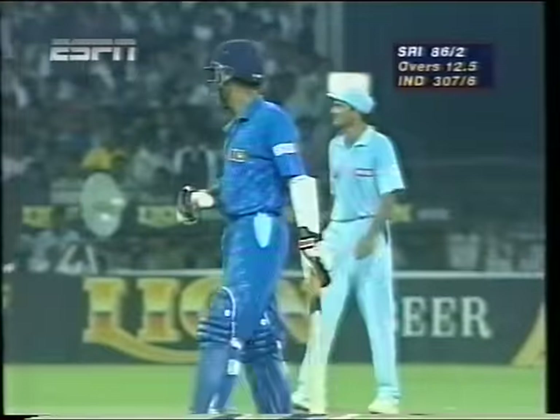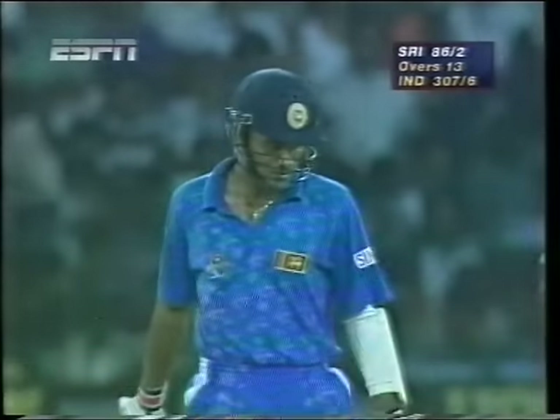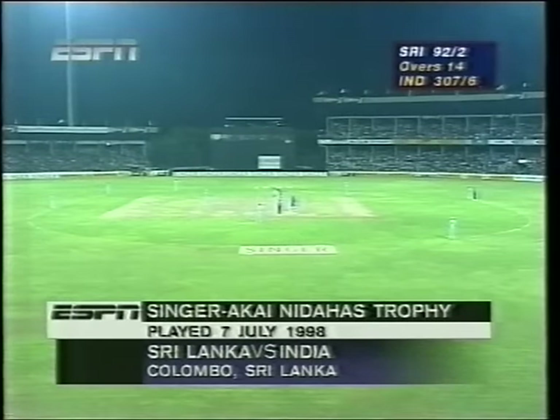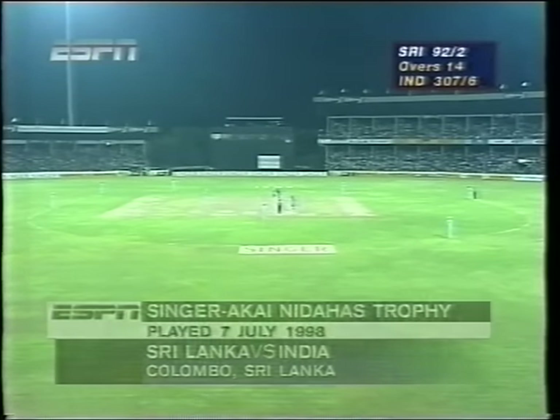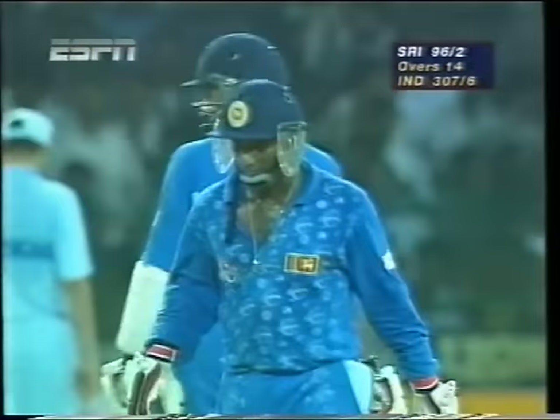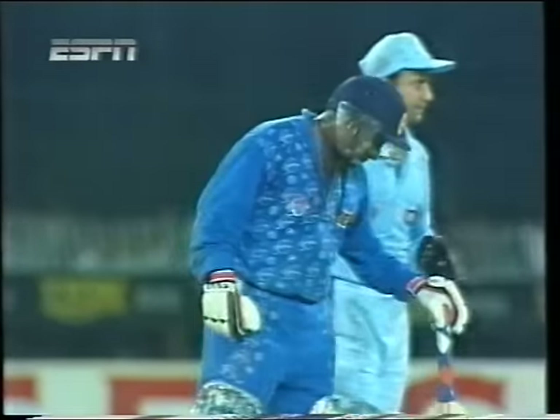A good last over for the Sri Lankans there — ten runs coming off that, 86 for two. And swept away beautifully by de Silva. Good, clever cricket. Square leg was up in the circle and de Silva very quick to pounce on it and get the placement right. Straight away pressure on the bowler when you hit for a boundary off the first delivery of the over.